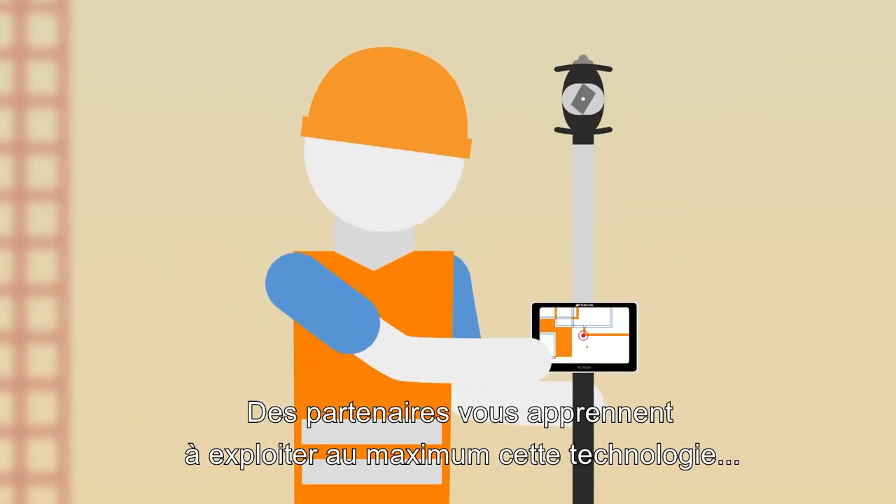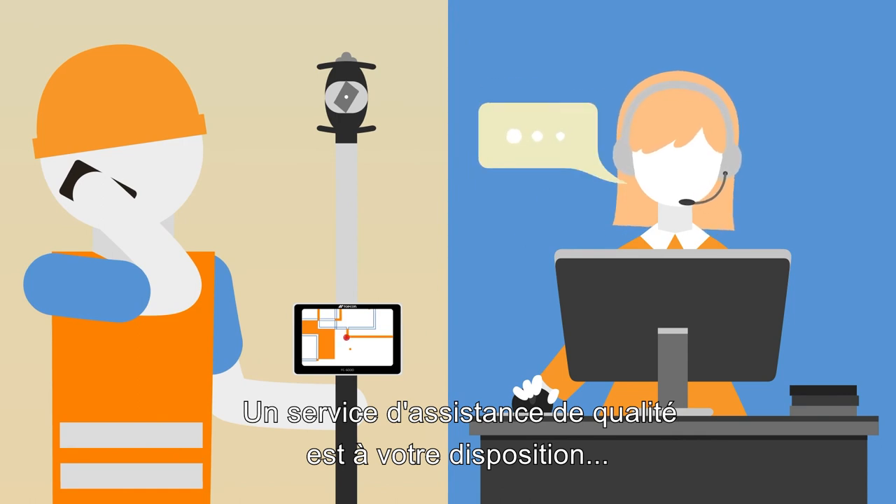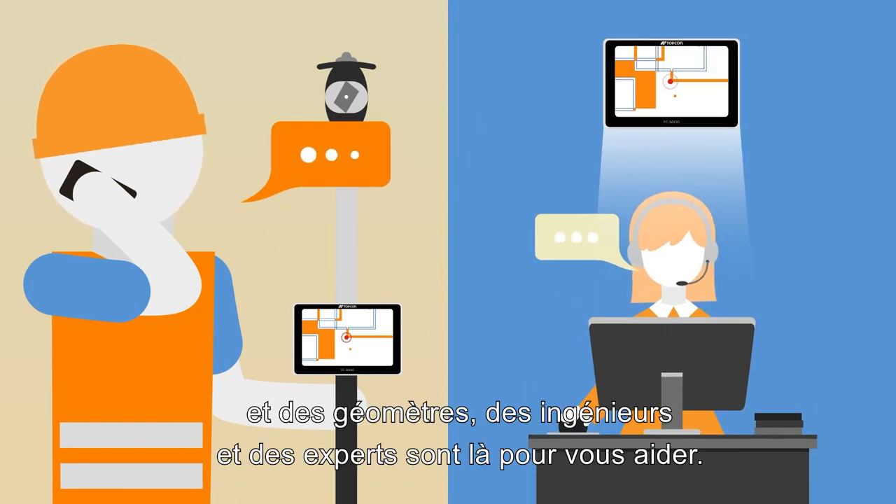With support from Position Partners, you'll learn how to get the most out of this technology and set out your plans with confidence. Thanks to award-winning Takara remote support, help is only a phone call away, and a team of surveyors, engineers and technical experts are on hand to keep you productive.